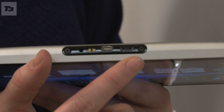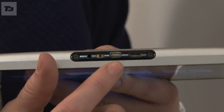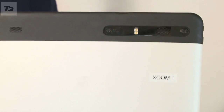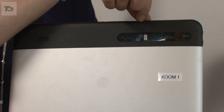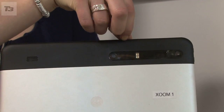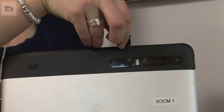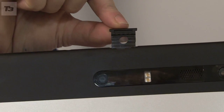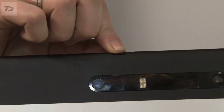Mini HDMI and micro USB connectors are along the bottom, while around the back are stereo speakers and a dual LED flash. Alongside that there's a 32 gig internal memory, there's a micro SD SIM card slot on the top, and although it's launching on 3G it will be upgradable to 4G, which isn't currently much use if you're in the UK.